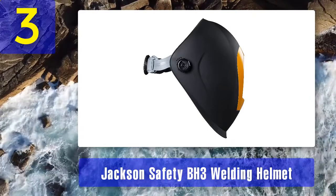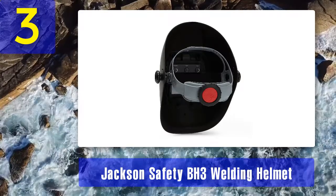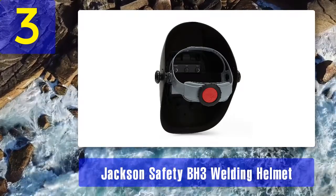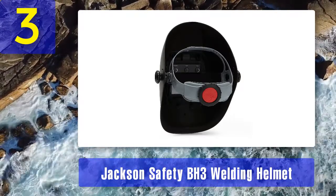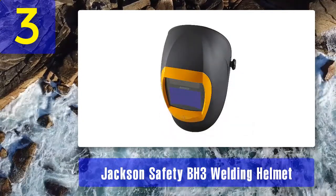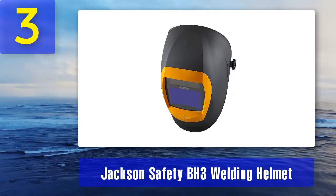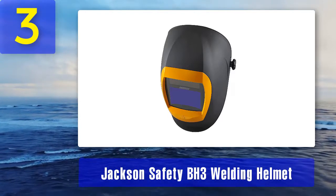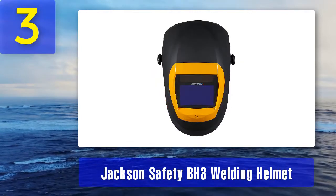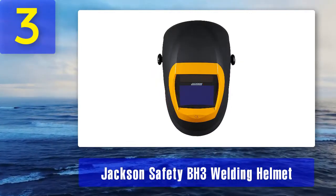The shade range is only variable from 9 to 13, making it less adjustable than previous suggestions on this list. To make matters worse, this helmet has been known to arrive DOA, and the manufacturer provides no warranty for the US. For the price, the features don't quite match up. Pros: perfect optical clarity, easily adjusted headgear. Cons: heavy, not as comfortable as competitors, low shade variability.